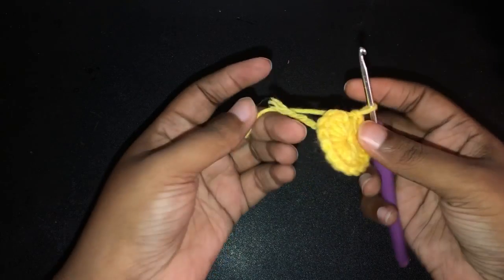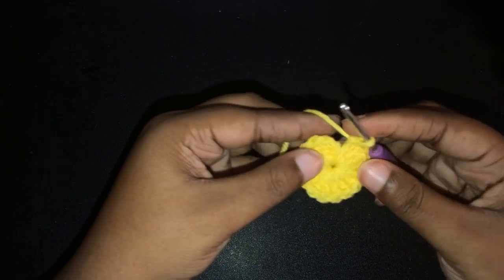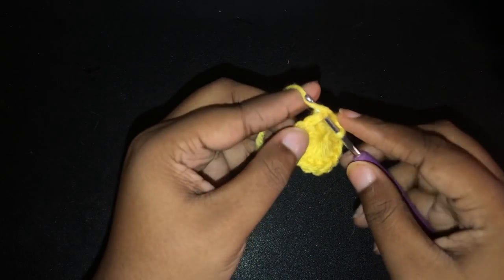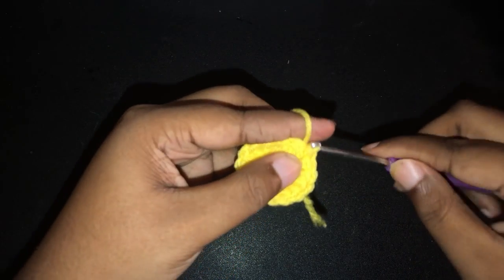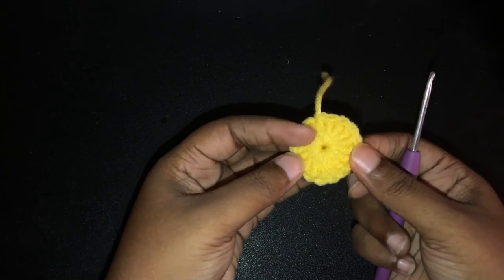I have my 16 double crochets done. I got ahead of myself and finished it off. But once you're done, you're just going to want to slip stitch into the top of that first double crochet. Just pull your yarn through, and now we can move on to the petals.